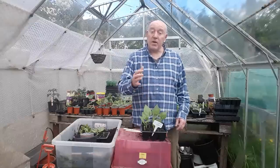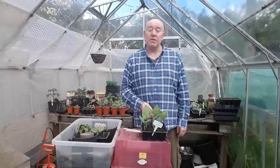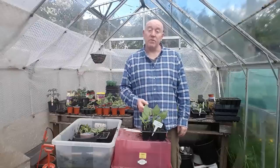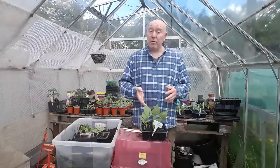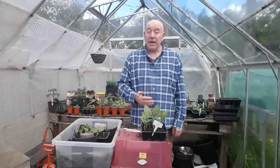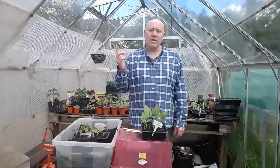We're not doing sweetcorn this year because I find it takes too much room for very little produce. But if you do decide to, now's the time to start sowing your seeds. And don't forget, when you come to plant those out, you need to plant them in blocks so they can cross-pollinate each other. If you've got any container-grown leeks, you can start hardening those off now too, because very soon you'll be planting them outside — bring them out for a few hours a day to get them used to outside temperatures.